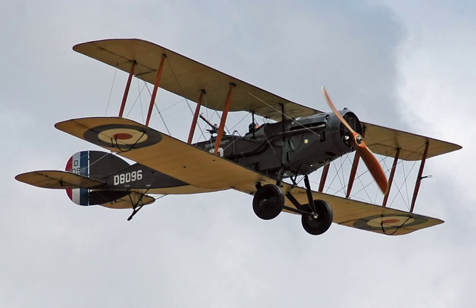Despite a disastrous start to its career, the definitive F-2B version proved to be an agile aircraft that was able to hold its own against opposing single-seat fighters, and its robust design ensured that it remained in military service into the 1930s. Some surplus aircraft were registered for civilian use, and dedicated civilian versions proved popular.